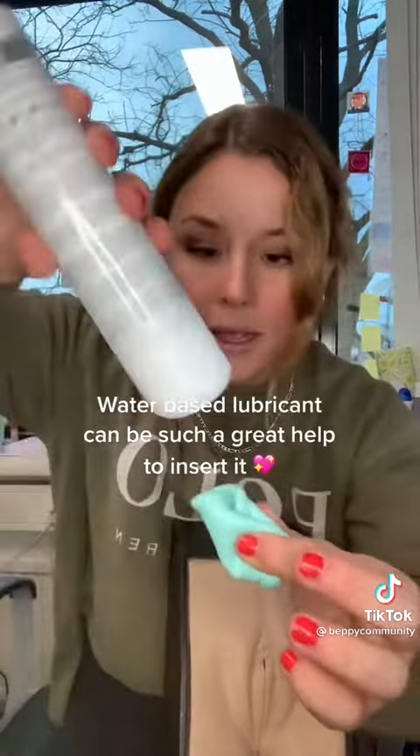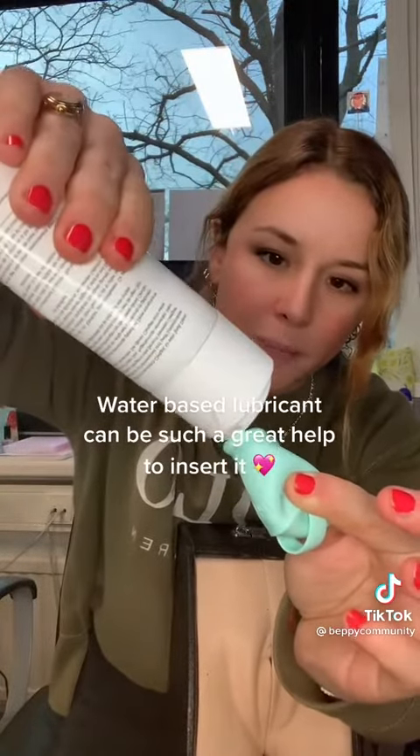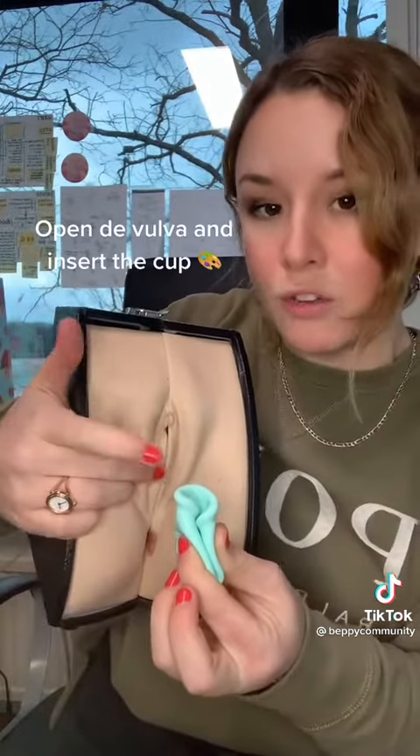Put a little drop of lubricant on the corner or rim of the cup, like this. A little bit of lubricant is going to make it easier to insert. If you use a little too much, you can just clean it — it's water-based, so it's no problem.